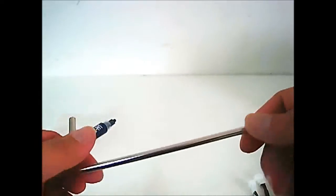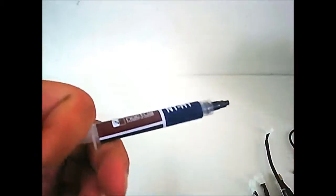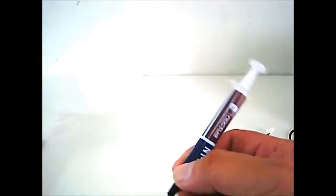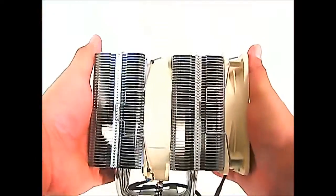Here is a Noctua badge you can install in your case, and a screwdriver you can use. Lastly, you have the NT-H1 thermal paste — a whole tube of it. Now let's install the Noctua NH-D14 into our LGA 2011 system and see how well it performs.